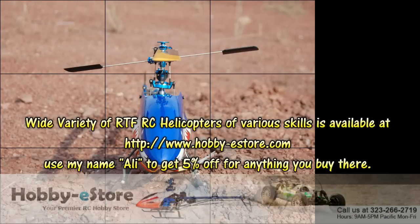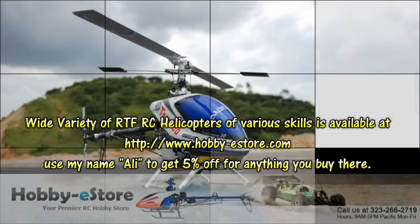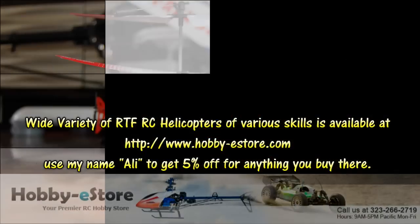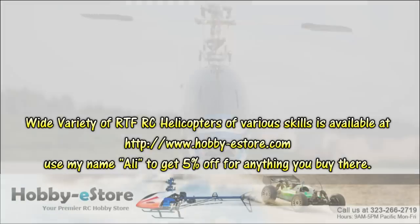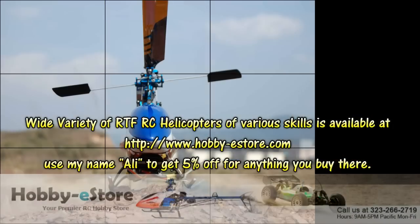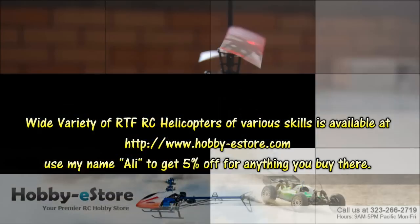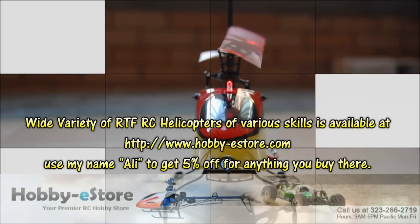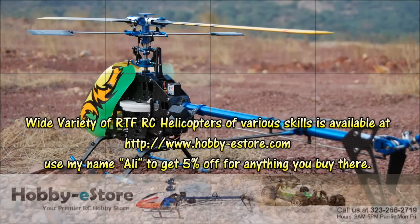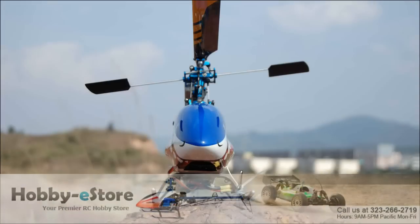There are three types of ARF almost ready to fly helicopters. Type one: they are 85% to 100% built, they come with ESC and motor already installed. All you need to do is install your own servos, receiver, and gyro, and buy your own battery. After that you need to do all the setup — setting up the swash cyclic and programming the throttle and pitch curves.